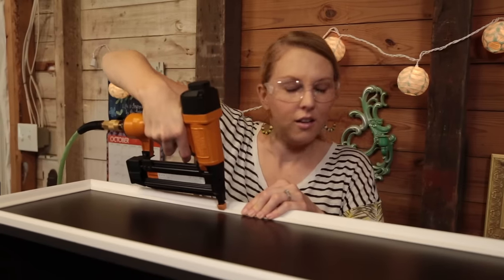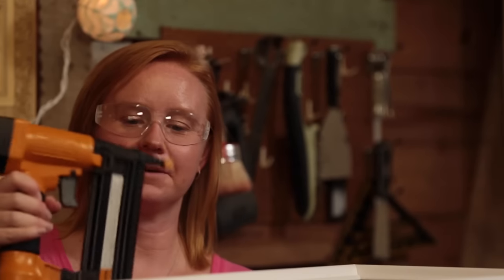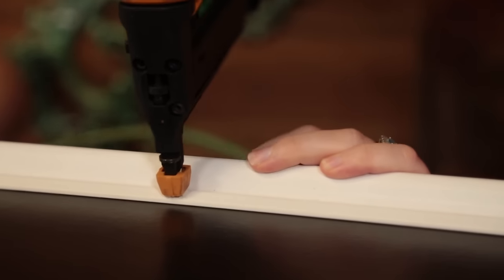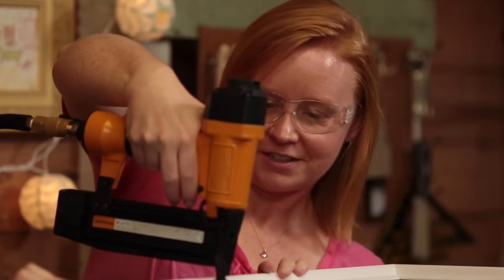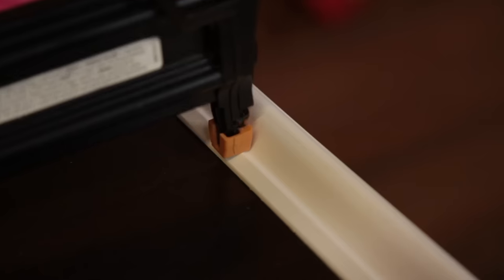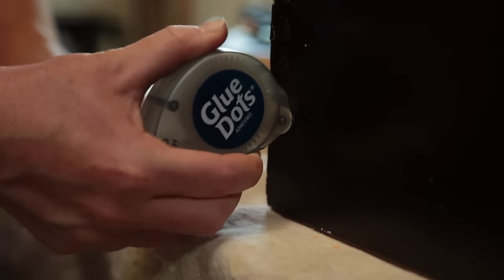Allison gets a turn with the nail gun. She presses the trim down and pulls the trigger to set the nail. Now that she's got the hang of it, we're going to do the exact same thing on the opposite side of the bookcase.